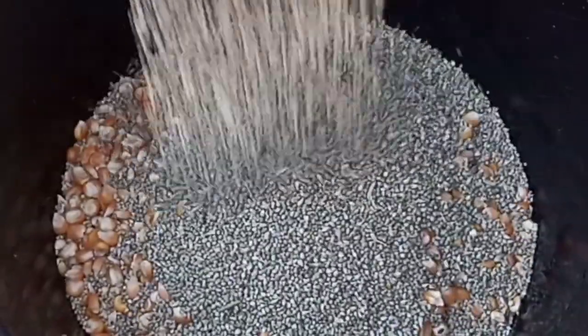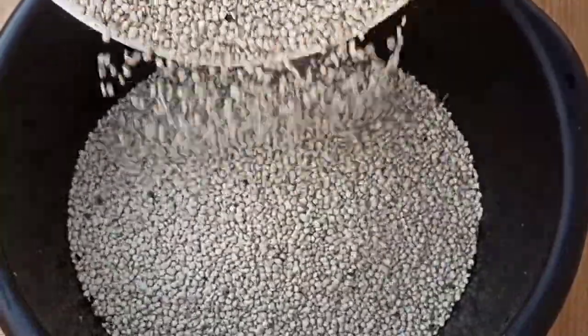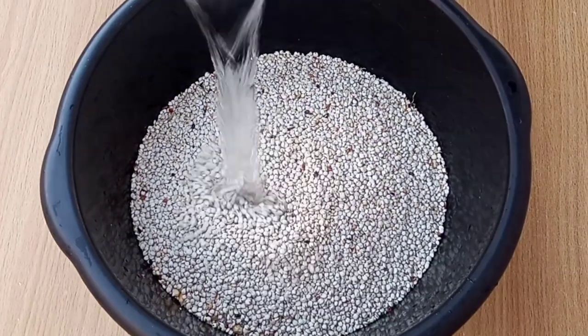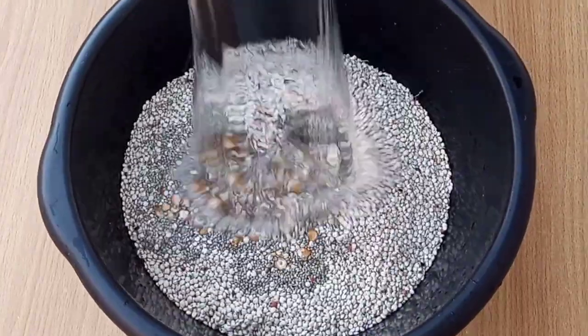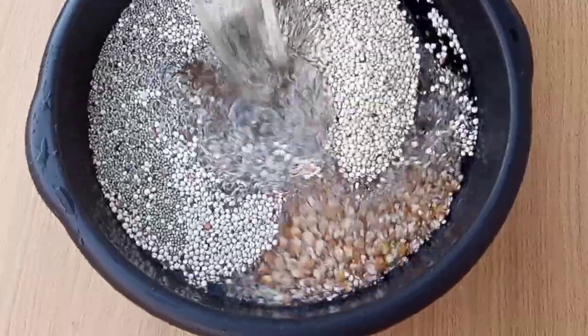Among the grains, otherwise known as the cereals, are yellow corn, millet, and guinea corn — or what you call sorghum. We'll simply add them in a bowl and deep-soak with water for 18 hours.